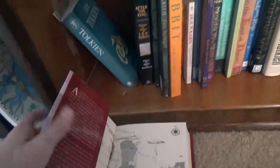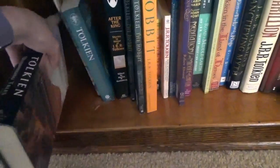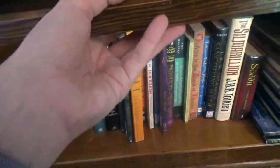This is another companion to The Lord of the Rings. This is The Unfinished Tales. And this is not all my Tolkien stuff — I have more in the spare bedroom that I'm not really in the mood to show you right now.